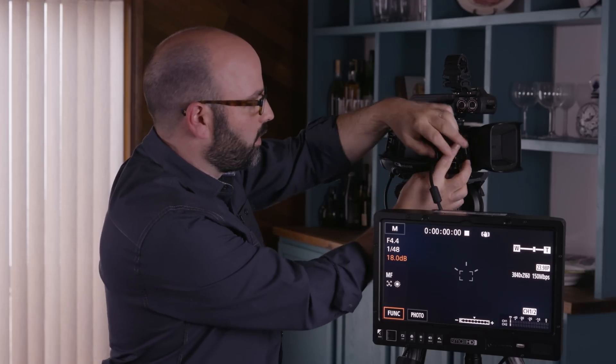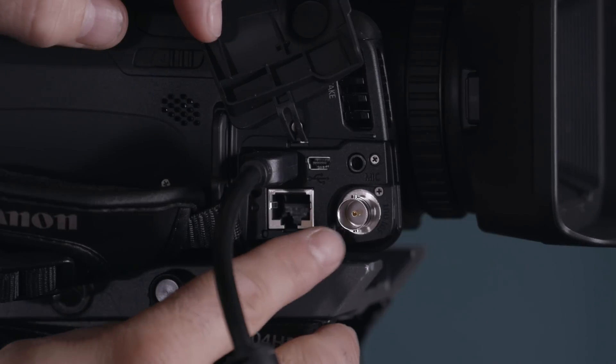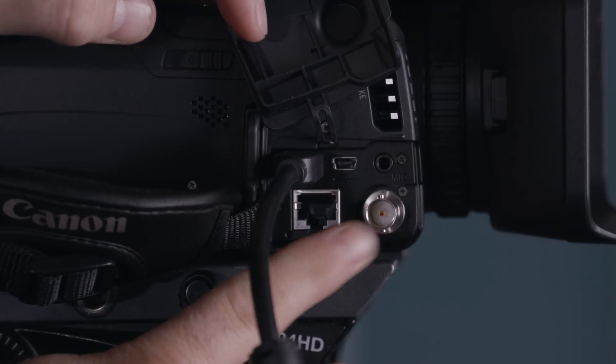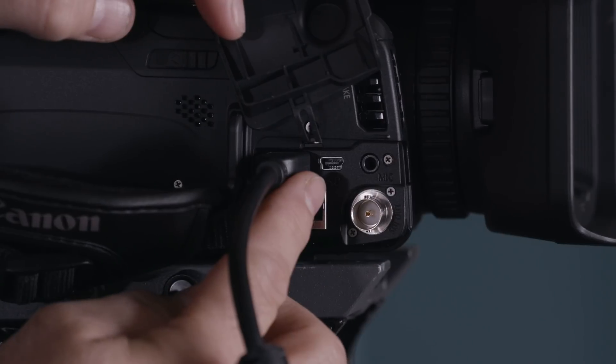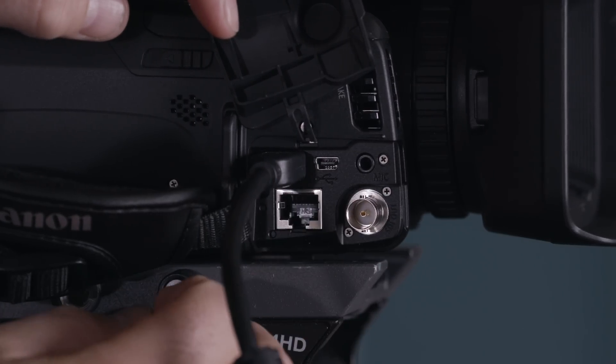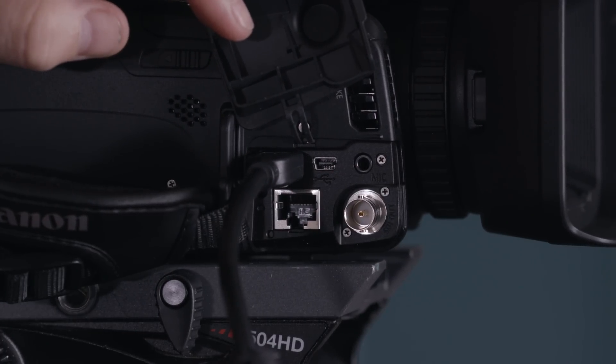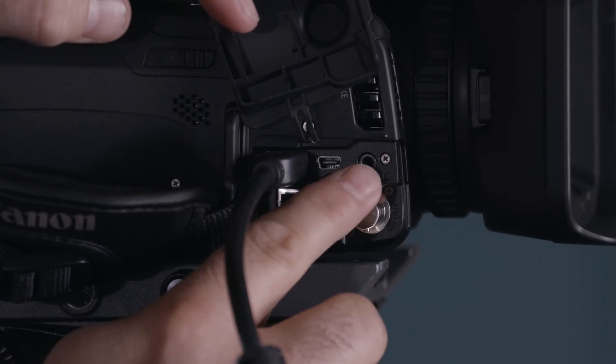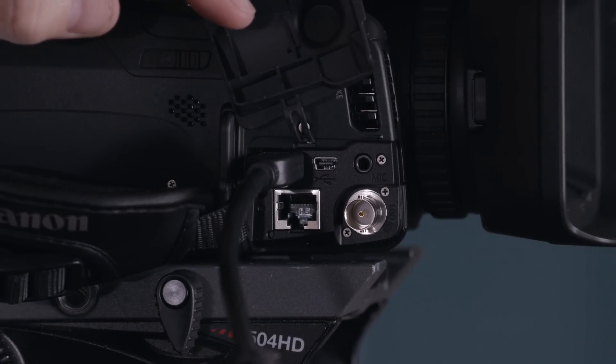On the front right-hand side, the XF405 includes the 3G SDI terminal. We also have an ethernet terminal, HDMI 2.0 out, USB terminal, and a 1/8-inch mic terminal — so if you wanted to use a smaller microphone without the handle unit, you could do that. So that's an overview of the key features of the Canon XF400 and XF405 camera system. Thanks for watching.